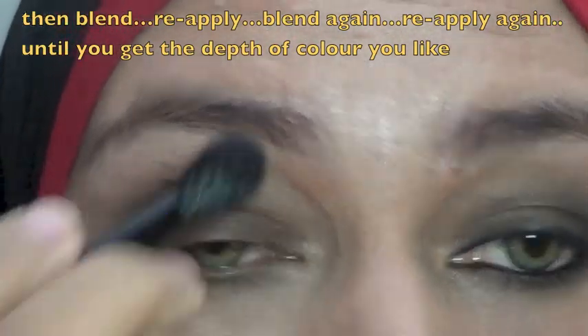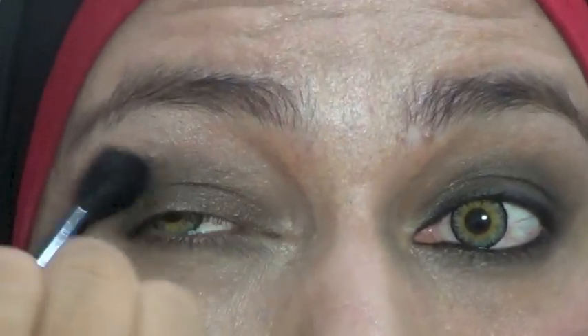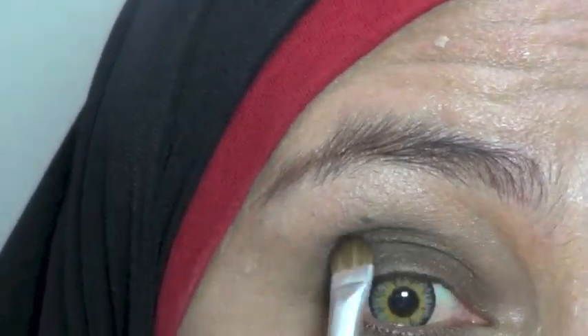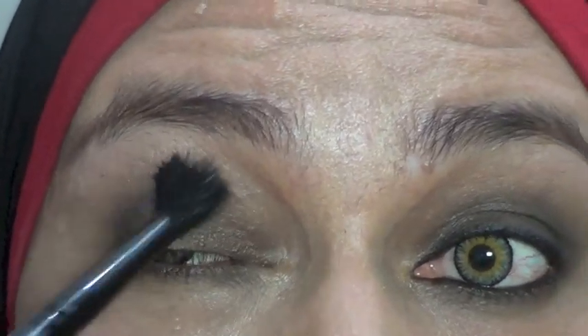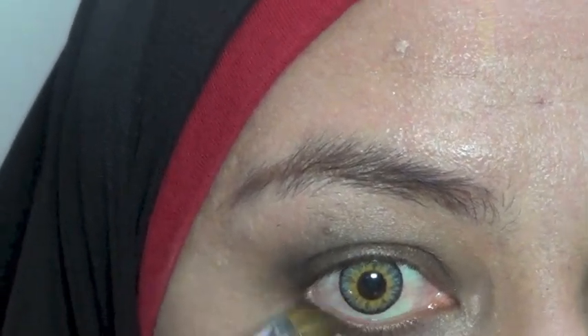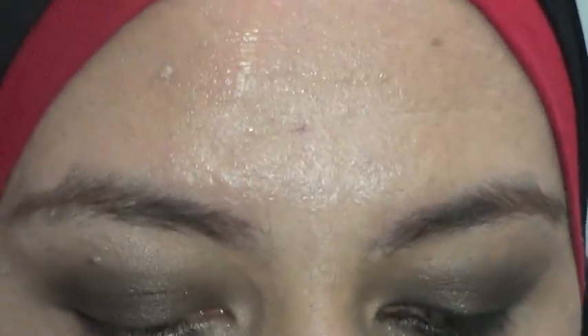Supaya riasan tahan lama, pakai philosophy sandwich — jadi lo aplikasikan, blending, tambah lagi, lapis-lapis gitu. Ini udah gue aplikasikan, blending, tambah lagi, terus blending lagi. Dengan menggunakan kuas yang sama, ambil di ujungnya aja warna hitam, lalu kita campurin sama yang warna coklat tadi di bawah mata. Kalau sudah, sekarang waktunya pakai eyeliner.